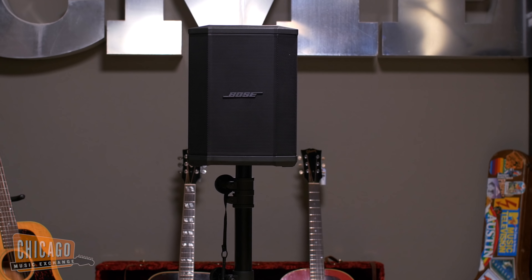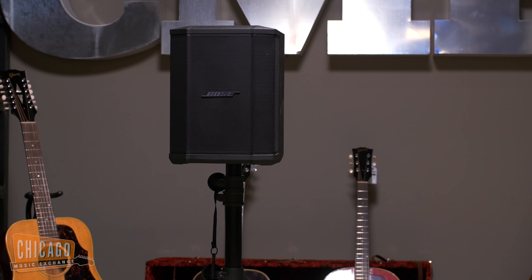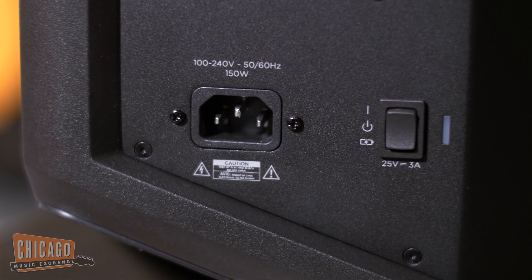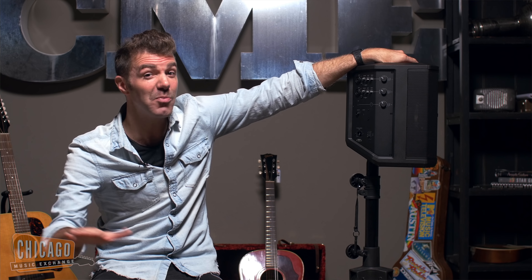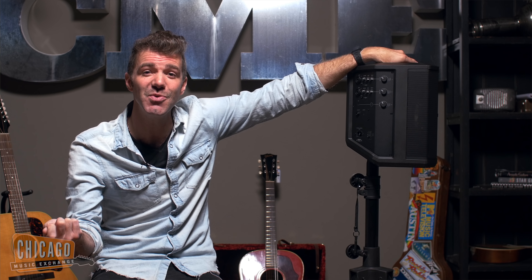One of my favorite features is the fact that you can charge it up, take the plug out, and this sucker will retain charge for up to 11 hours. So if you're busking or in a place where it's not convenient to plug in, you're going to get up to 11 hours of sound out of your S1 Pro. And then you can charge it right back up using the quick charge in just two and a half hours.